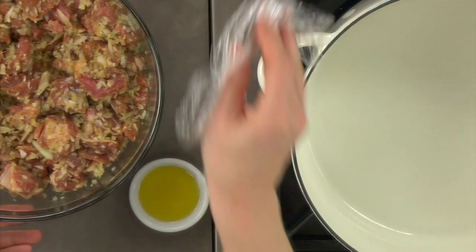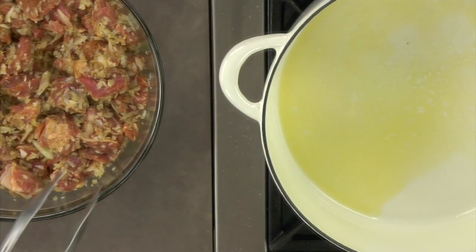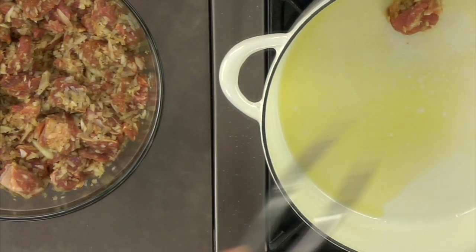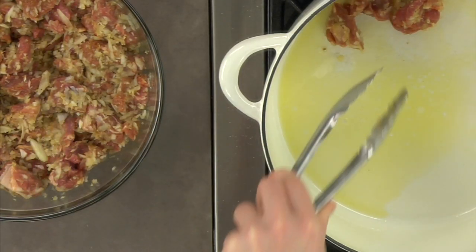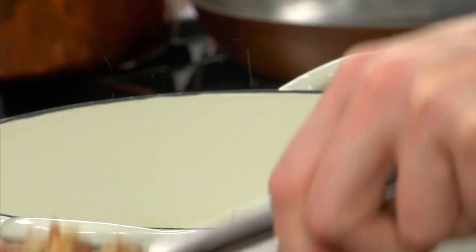Using a deep casserole dish that is oven proof, sear the lamb in batches over medium high heat. You could also use a large frying pan to brown the meat, then transfer it to a casserole dish or Dutch oven with a lid or cover it with foil.